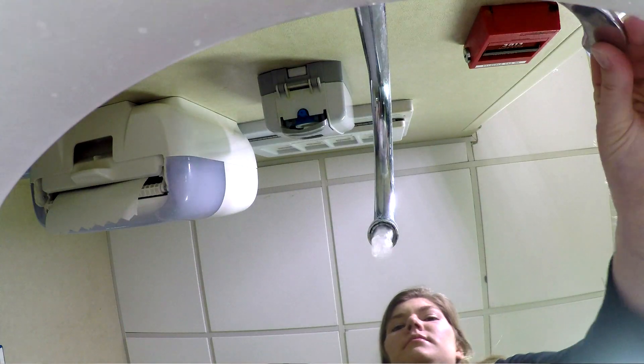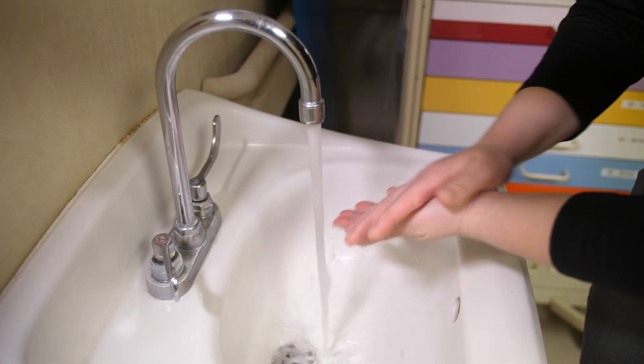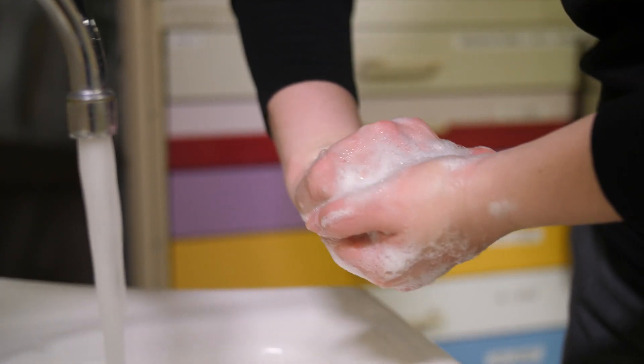Water temperature when washing your hands does not matter. What really matters is using the appropriate amount of soap and water, using strong friction, and rubbing your hands for the appropriate amount of time.